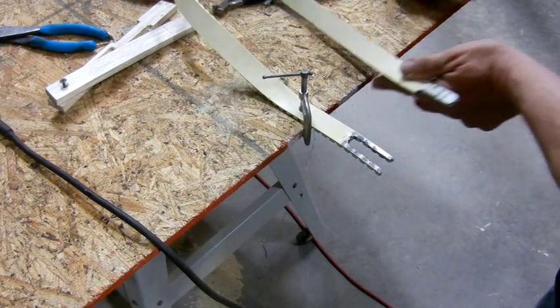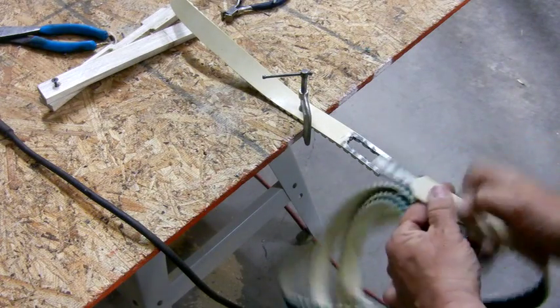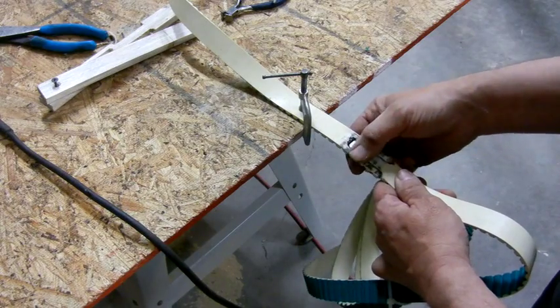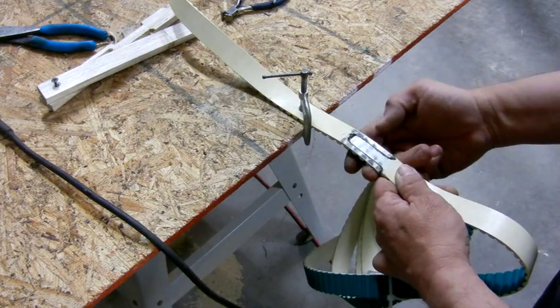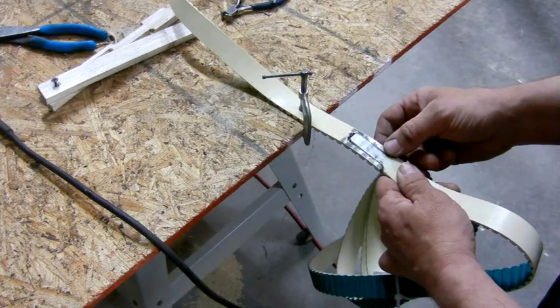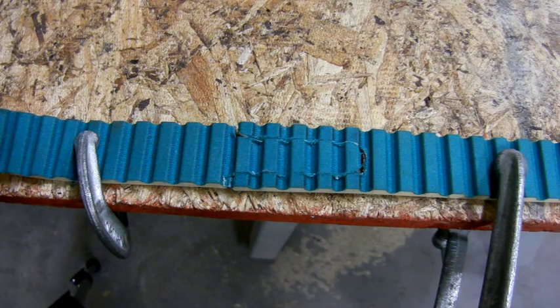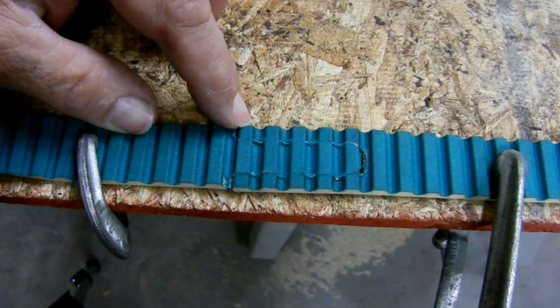The end mill obviously leaves a radius, so we need the radius here to match the radius at the end, and we need a radius down here to match on this corner — there's a little more work there. So there's the final splice. It's a pretty good fit; there are a few minor errors that'll come together when I bolt it.